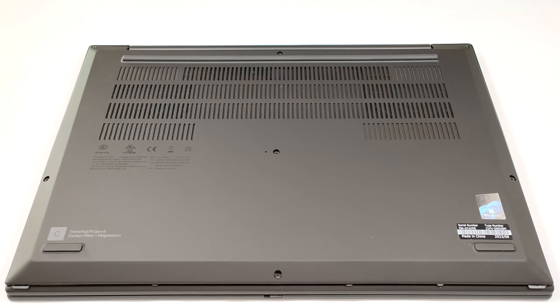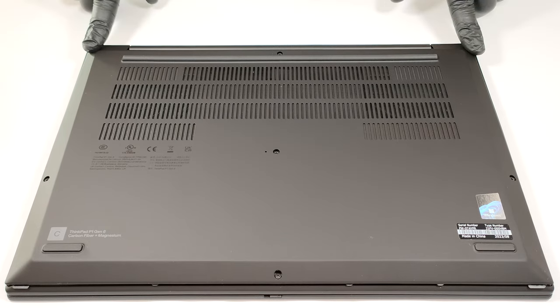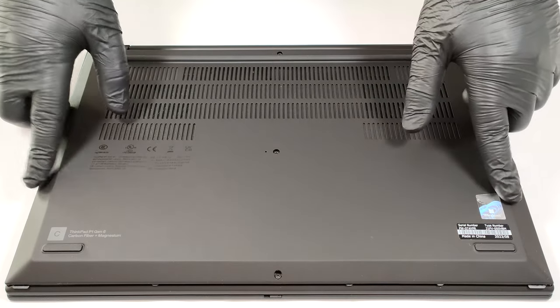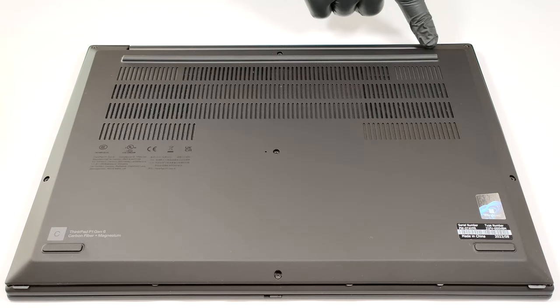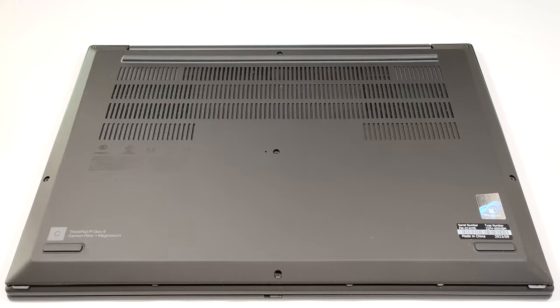Hello, this is Nick from Laptop Media and today we will show you how to open the Lenovo ThinkPad P1 Gen 6. To gain access to the internals, you have to undo seven captive Phillips-head screws. After that, pry the bottom panel, starting from the top corners or the zone behind the hinge.